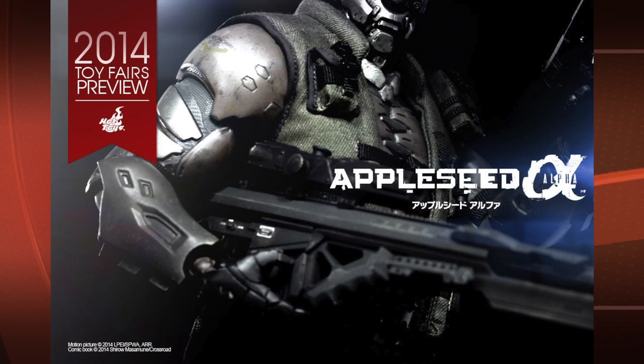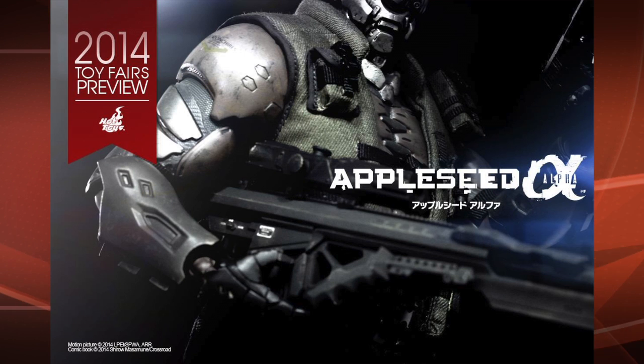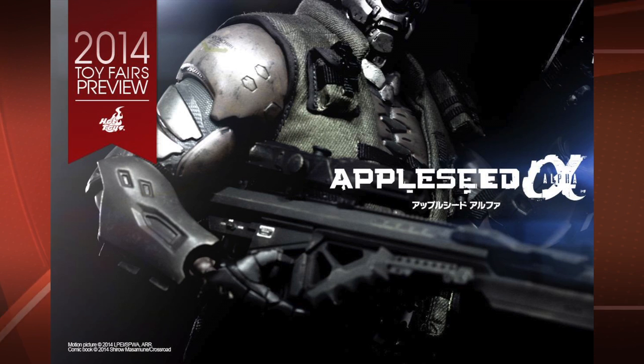Next up, we've got the Appleseed Briarios figure. They released a couple Appleseed figures a few years ago, and I guess they're due for an update. I'm a huge Masamune Shirow fan, so I'm really looking forward to this figure as well. Like I said, I really only collect stuff from live-action films — I don't do video games or animation that much — but this is one I am without a doubt making an exception for. I really love Appleseed, and Briarios is one of my absolute favorite looking cyborgs slash robots, so looking forward to this one.